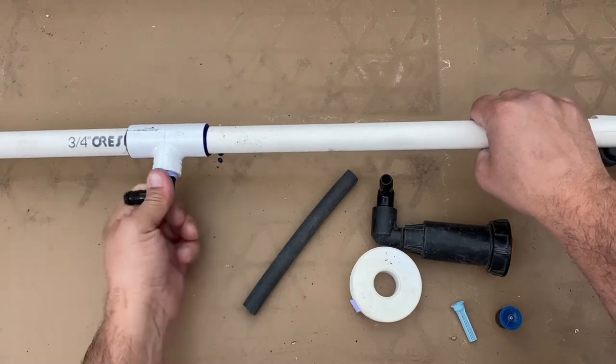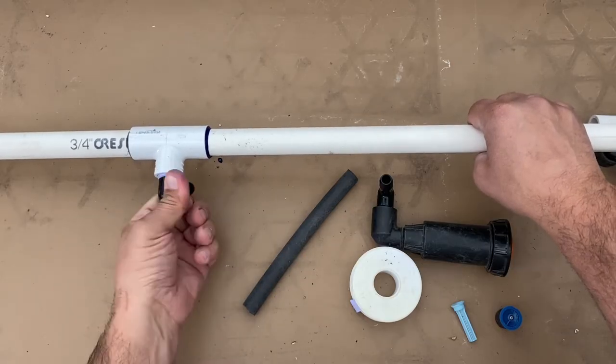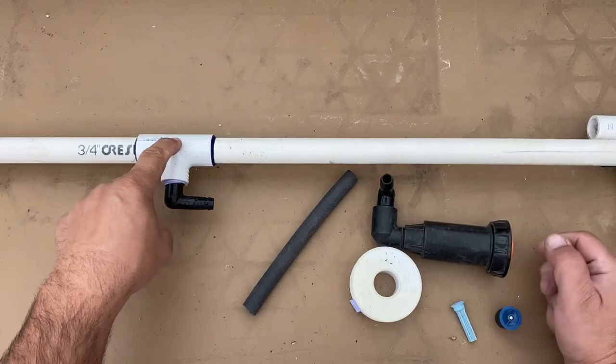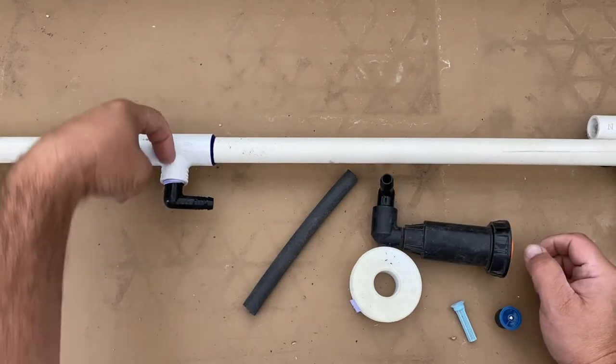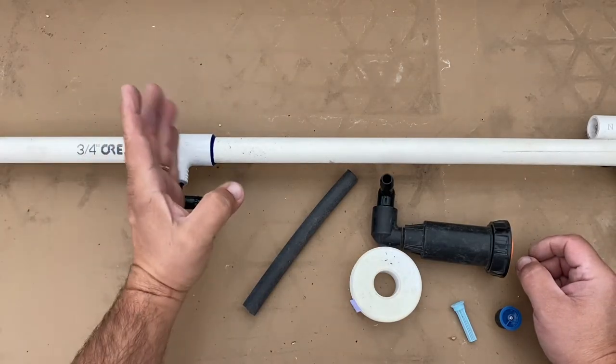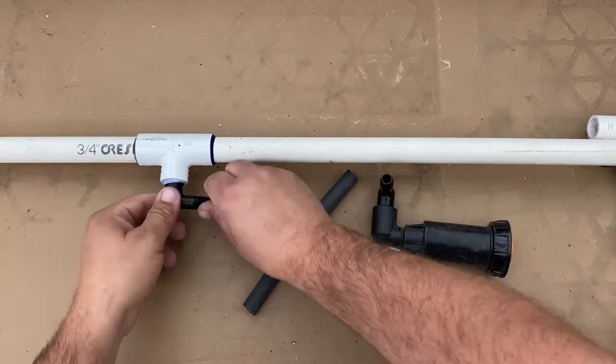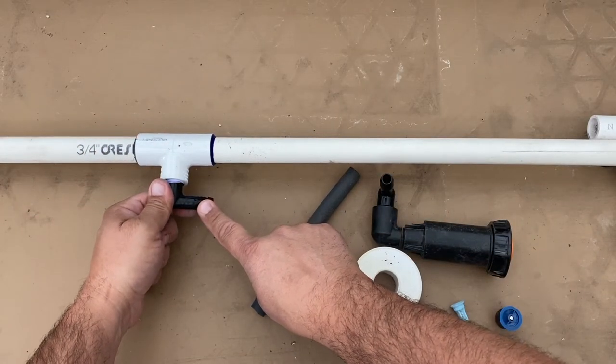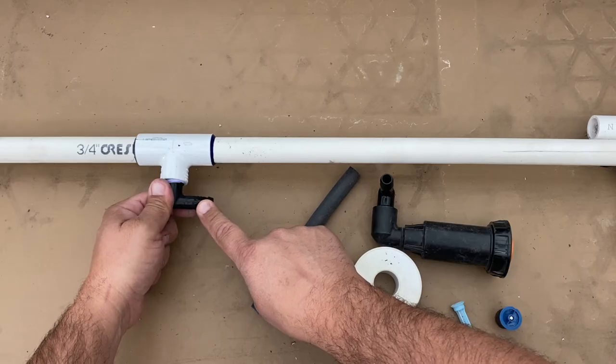I'm going to assemble this onto the lateral line. This isn't outside — it's inside so I can make this demonstration. One thing to note: when you glue these tees, you're going to want to have them on their side, not facing up.